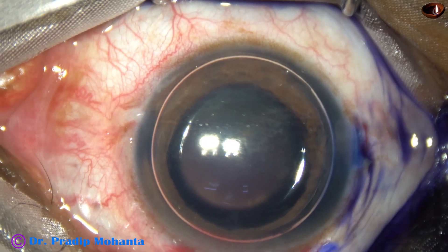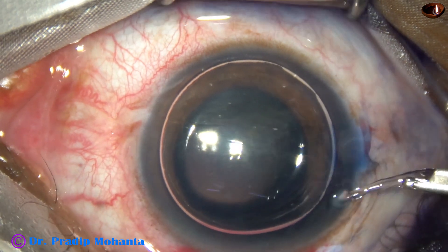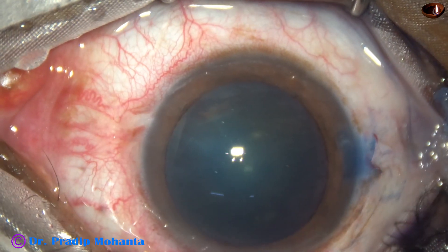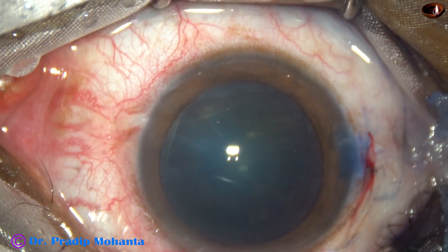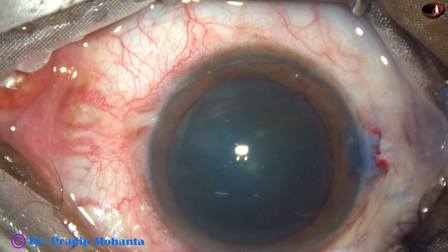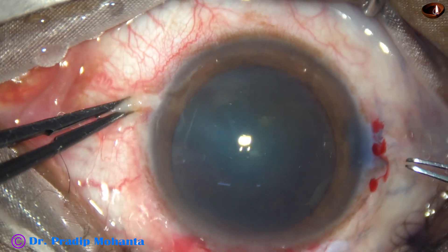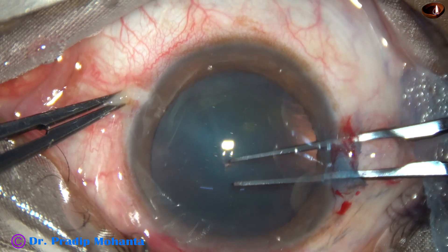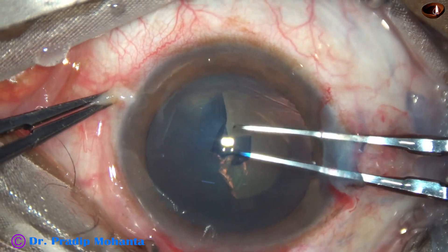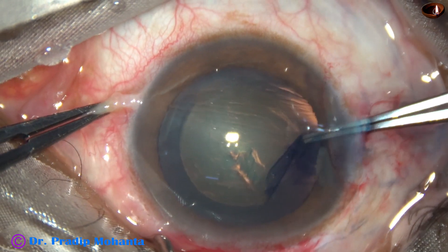Dry pan blow dye is applied over the anterior capsule. This is a bit of adrenaline. The dye is washed out. Then 2 percent hydroxypropyl methyl cellulose is used to fill the anterior chamber. Now I am going to use Ytrita forceps for the rhexis. The size of this rhexis is about 5.5 to 5.75 millimeters, less than 6 millimeters.